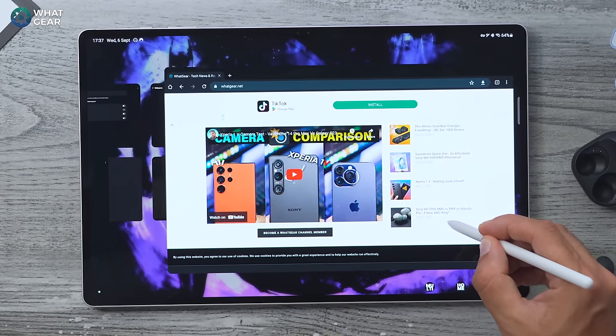Now when you swipe down from the top right corner you'll have your brightness slider straight away. So next time you're on a plane you can blast the brightness or dim it down manually so you're not giving the person next to you a suntan.